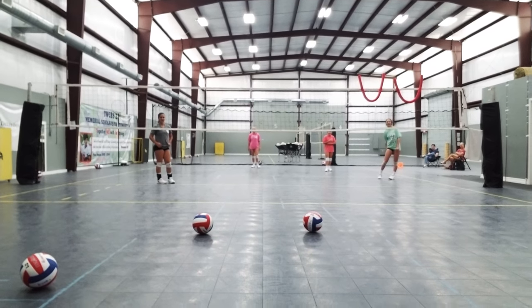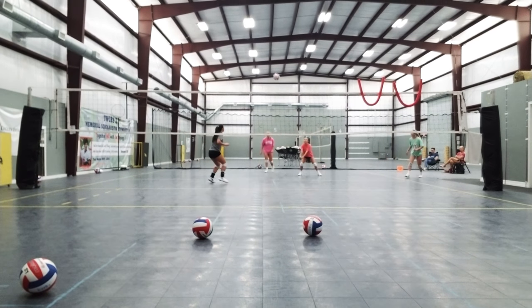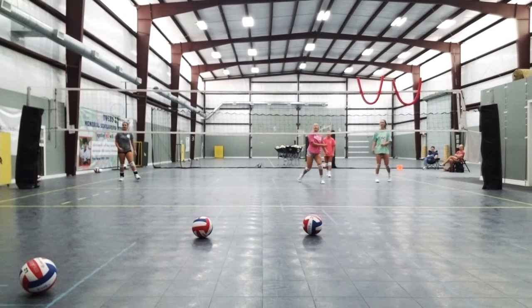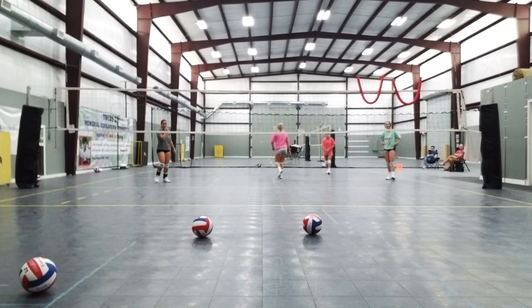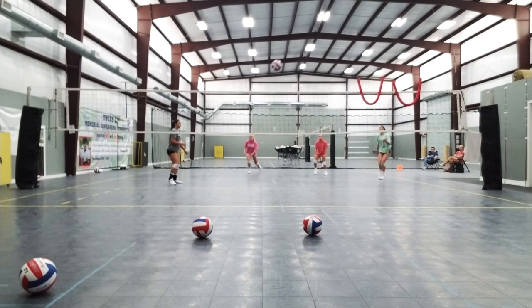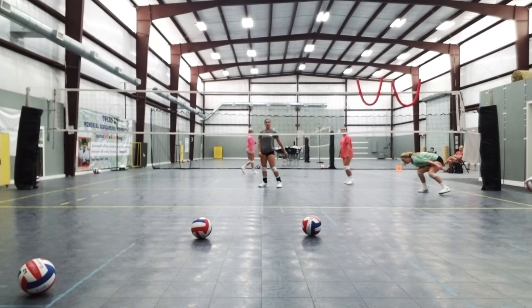Yeah, and you hit right into the lower end. Here we go. Take your back straight, and then turn your hand. Ready? Yes! Great ball. That's good.